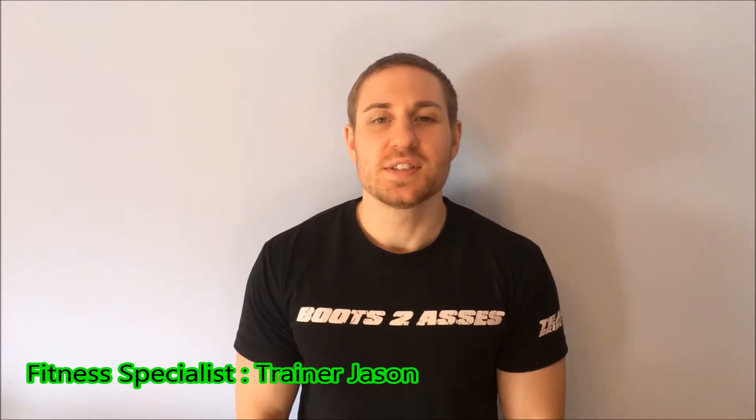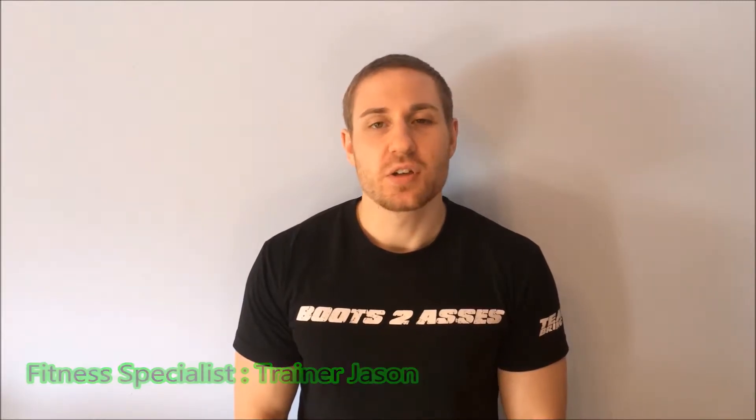Hi guys, it's trainer Jason here and welcome to the pull-up series volume 16. Today we're going to go through a towel pull-up using an uneven grip.